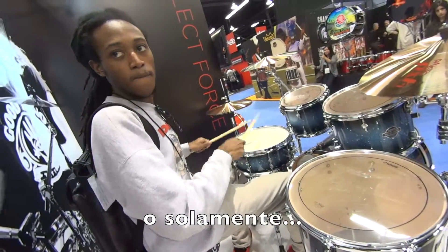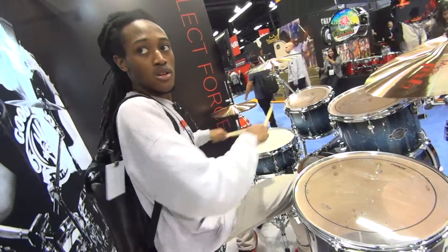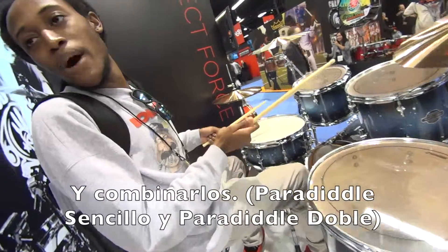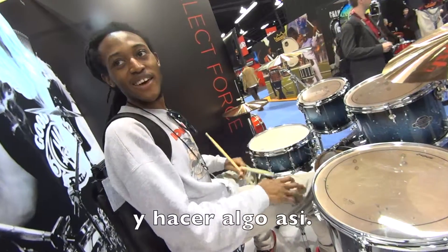Pretty good! And then combine them together. Stuff like that, yeah.